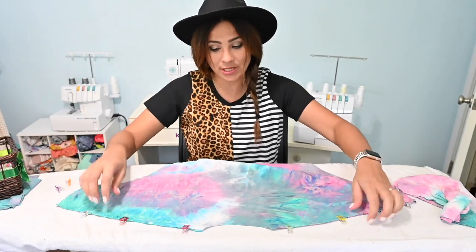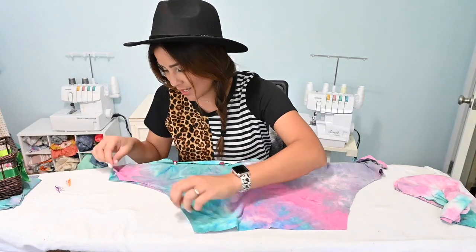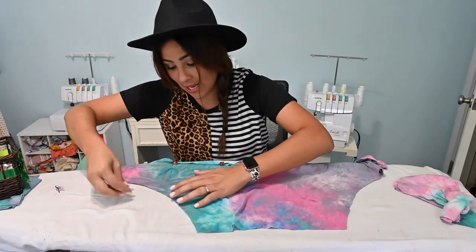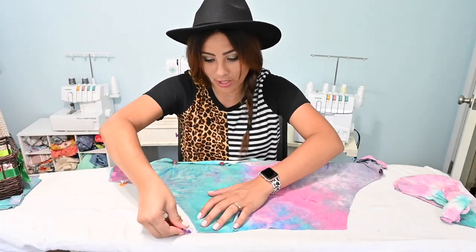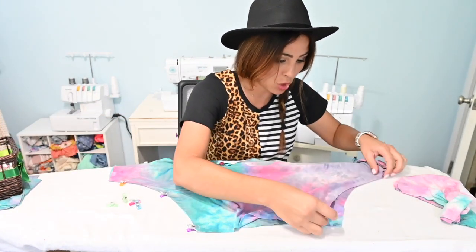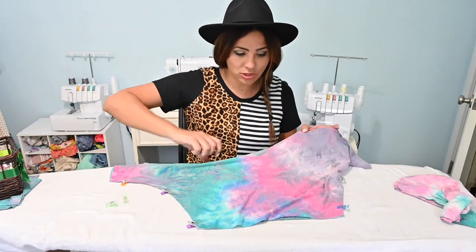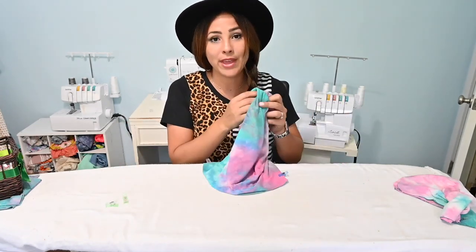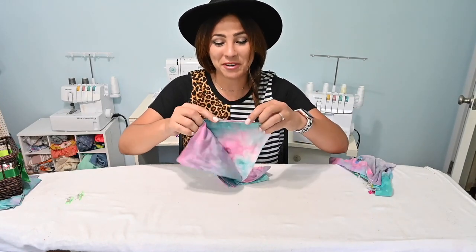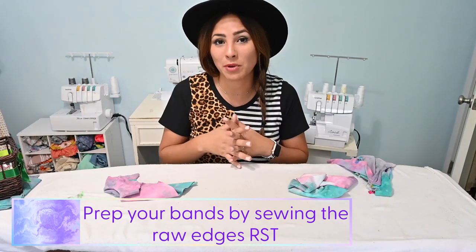This one is a 3T size so I can fit it right here on my board so you can see how cute it is. But if you have a bigger size, like even when I sew the adult size, sometimes I have to lay it on a mat or on the ground or on a table to try to get it all in one piece because it's bigger. I love that this is so quick right here. So now you can go ahead and sew those raw edges together, shoulders and side seams, and then you're going to come back and we're going to put our other pieces together.